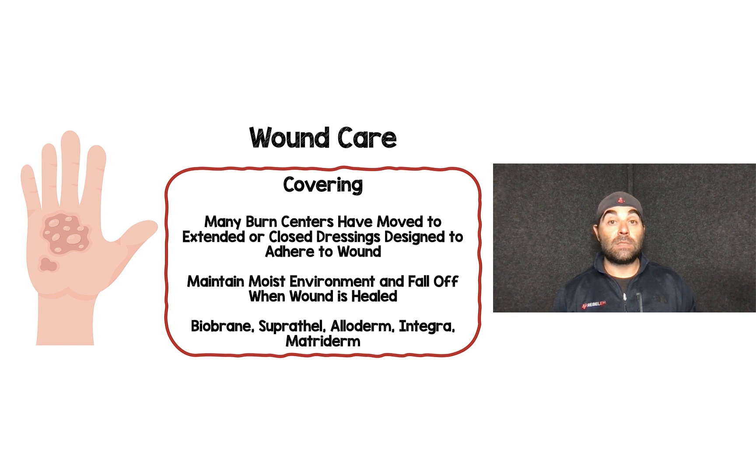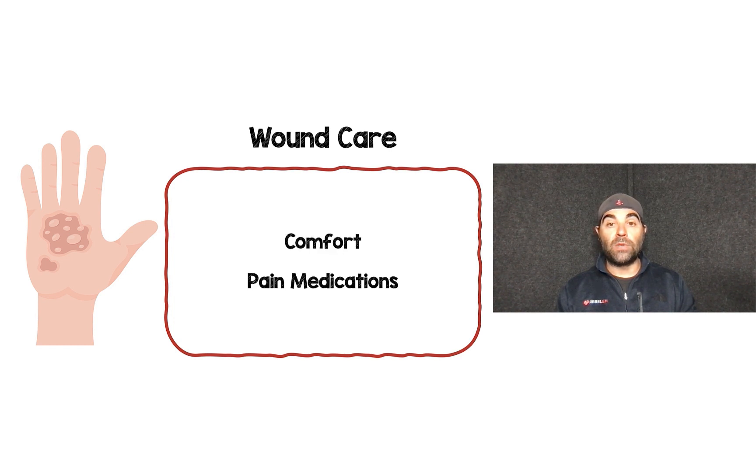Many burn centers have moved to extended or closed dressings designed to adhere to the wound, helping maintain a moist environment and falling off when the wound is healed. Examples include Biobrain, Suprathel, Alloderm, Integra, and Matroderm. These may not be available in the pre-hospital world, but it's important to know that some burn centers are using them.